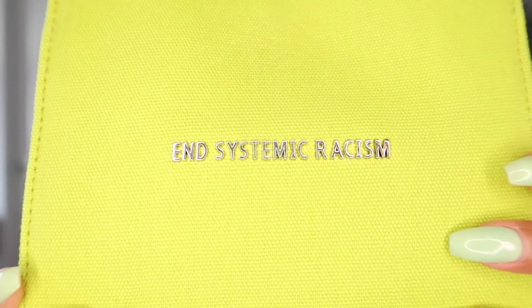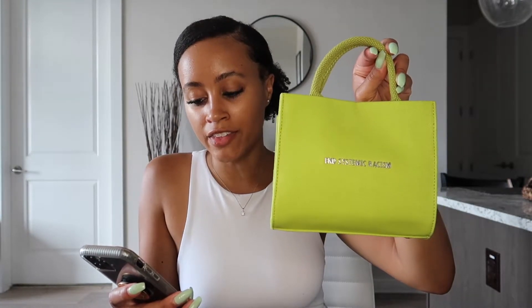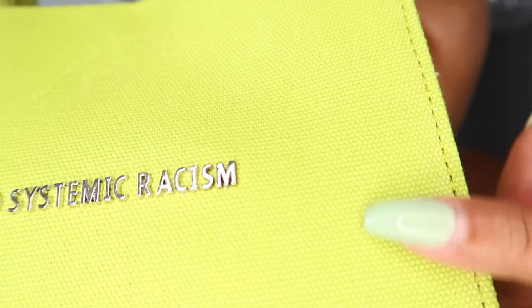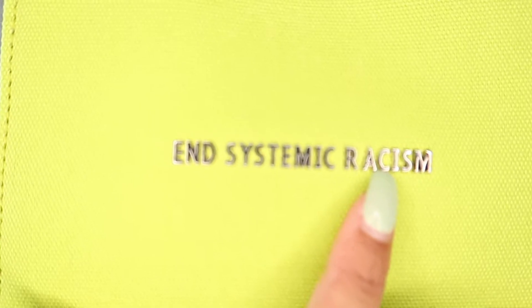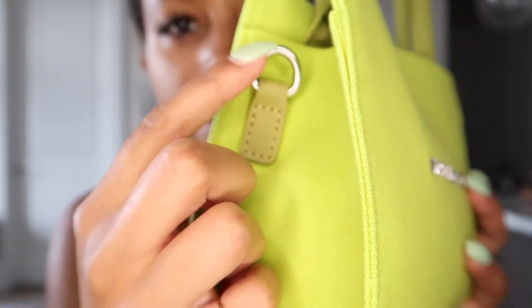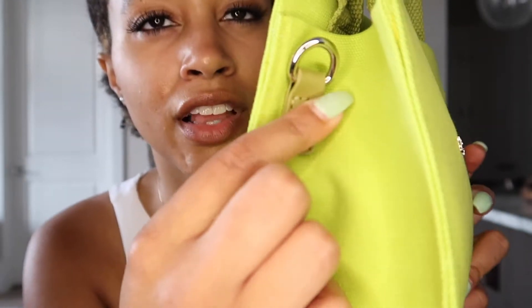Pulling it out — there you go — it says 'End Systemic Racism.' The overall dimensions of this bag are 7 by 6 by 2¾ inches, and the shoulder strap has a 20-inch drop. This bag was designed and possibly made in New York City. It's a plain regular canvas material with stitching all around the sides. The 'End Systemic Racism' text is in silver metal hardware, and on either side you have D-rings for the strap.